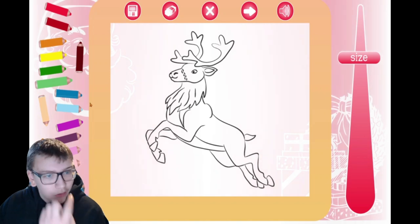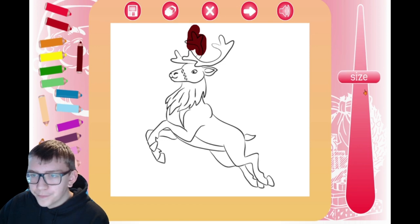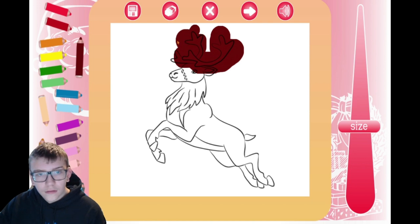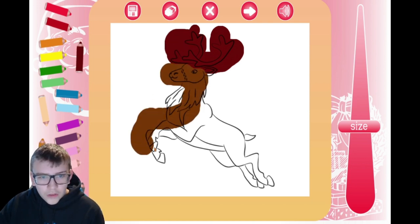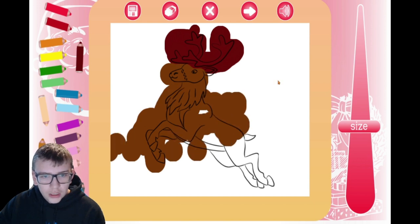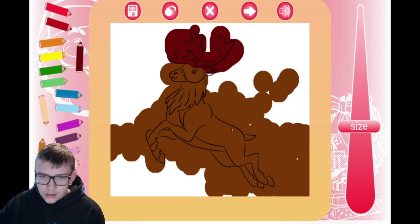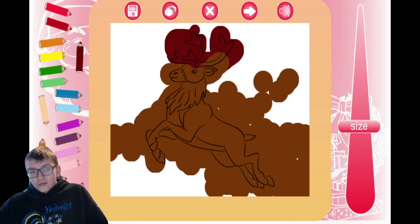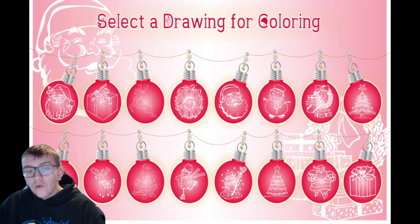I kind of want to do this one — this one looks cool. So we'll go with this one for the antlers. Get a bit bigger. Then the rest — we'll go with this shade. Lovely shade of brown. And there we go, just like that. We got another one colored. Basically color all of these. What else should we do?